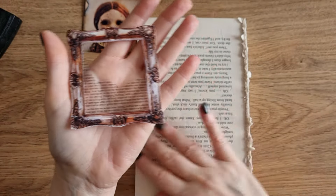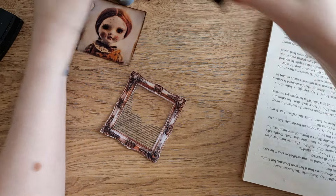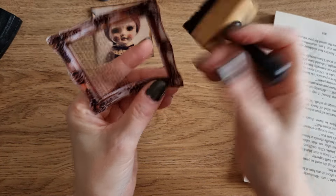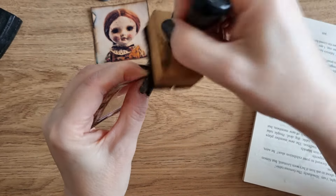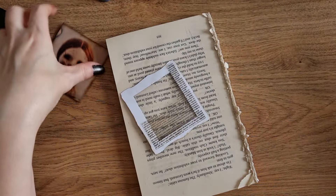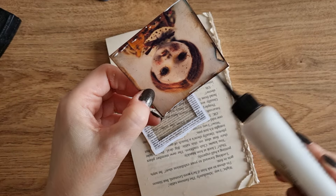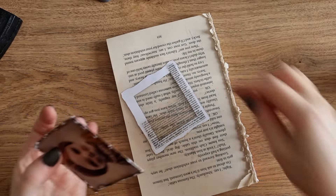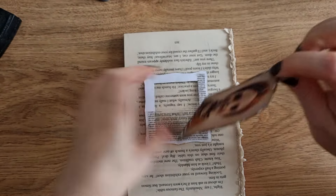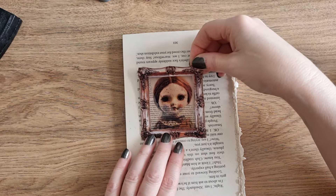That now looks like that, which I love. I did not ink the edge of this up, so let's ink this too — can't have it with a white edge, that would just not do. And now I'm going to glue the doll face in — that sounds like a gangster from the 1920s, doesn't it? 'Hey, doll face, what you doing?' From Guys and Dolls or something. Oh my gosh, that was the worst American accent. I apologise to all of you.